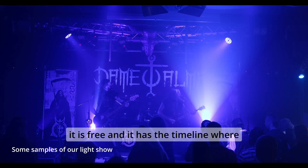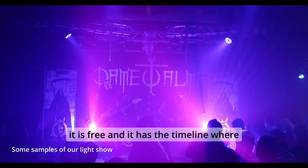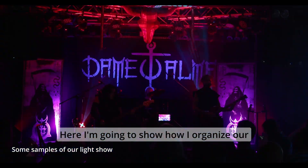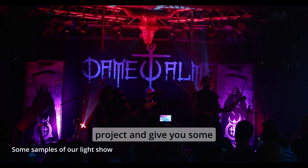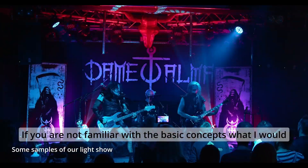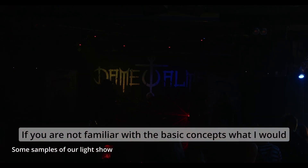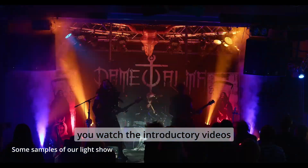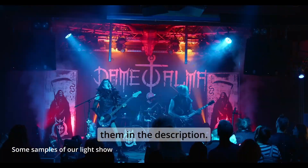QLC Plus is free and it has a timeline where you can program pretty much like a DAW. Here I'm going to show how I organize our project and give you some advice that I hope could be useful for you. If you are not familiar with the basic concepts, I would suggest you first watch the introductory videos — you can find the link for them in the description.